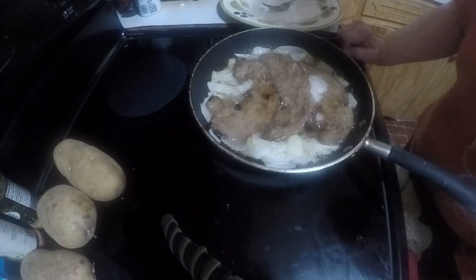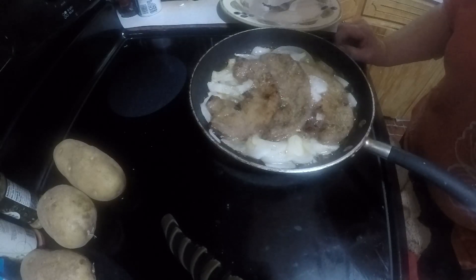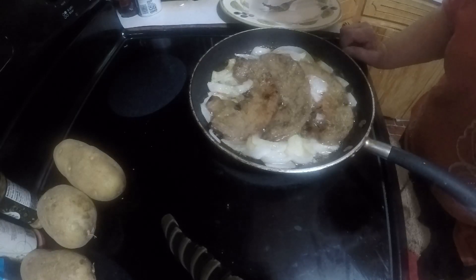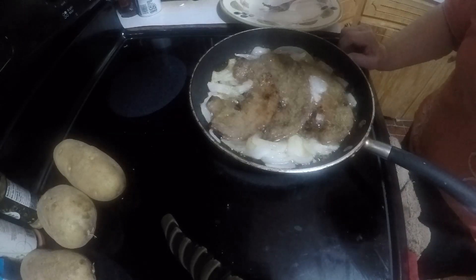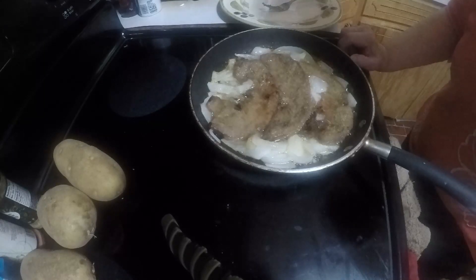Hello, this evening I am cooking that liver that I got and it's just about done. I cut up onions in it — I'm cooking liver and onions for supper. I hope everybody's having a blessed day. It is now 5:30 in the evening.